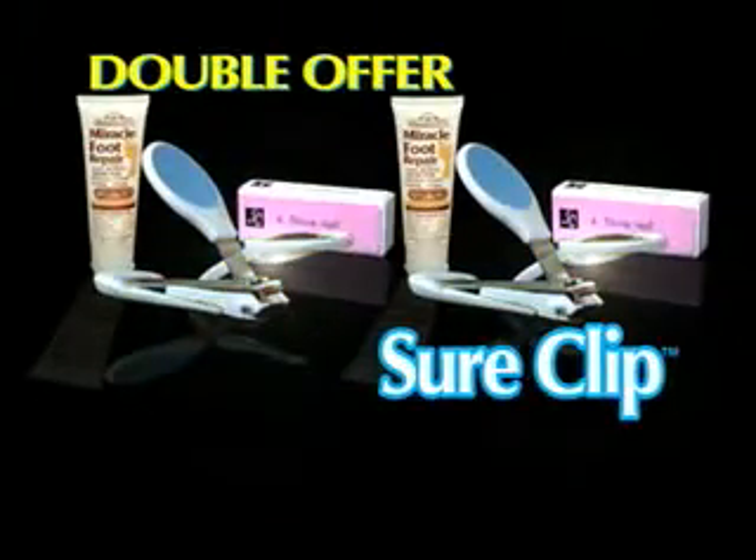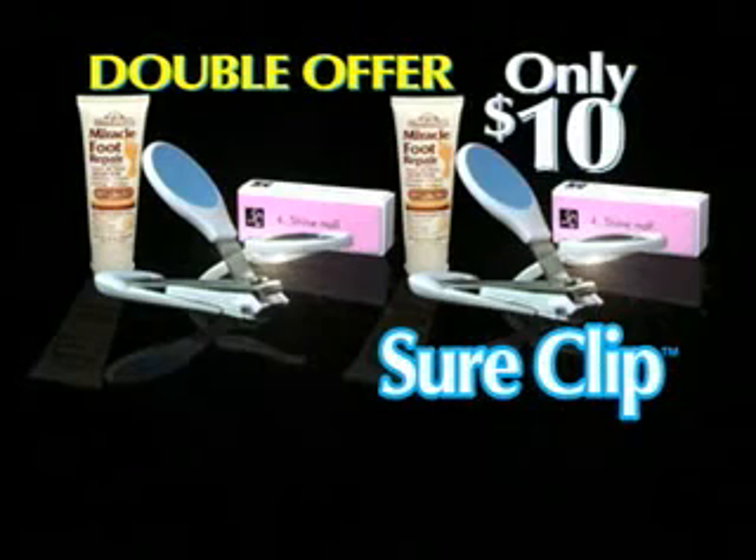You'll get it all! 2 SureClips and 2 4-in-1 Miracle Nail Buffers, plus 2 tubes of Miracle Foot Repair — a $60 value for just $10! This offer is not available in stores.